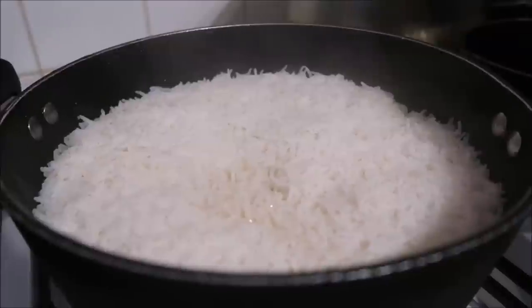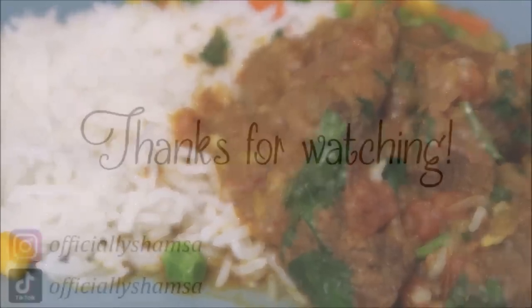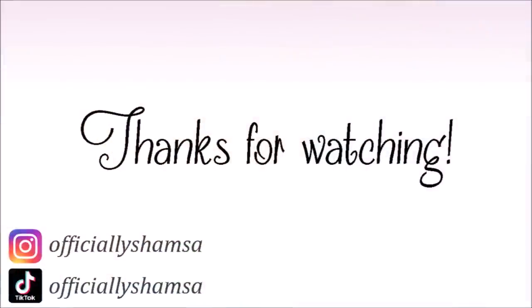I really hope you enjoyed this video and found it useful. Thank you again to Sunrise Village for sponsoring this video. Jazakallah, thank you so much for watching. Inshallah, see you really soon. Take care. Salaam, bye!